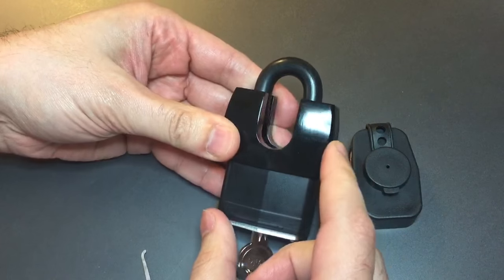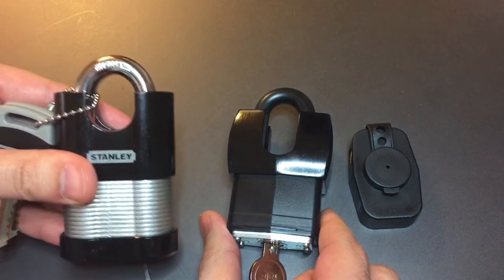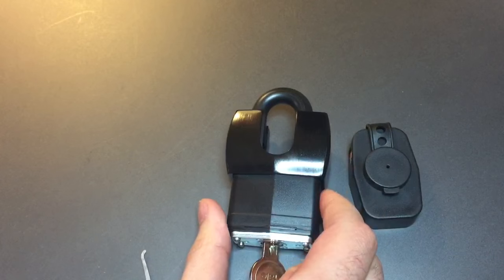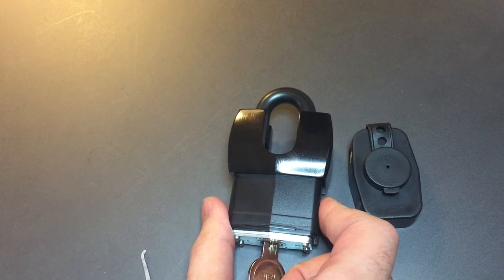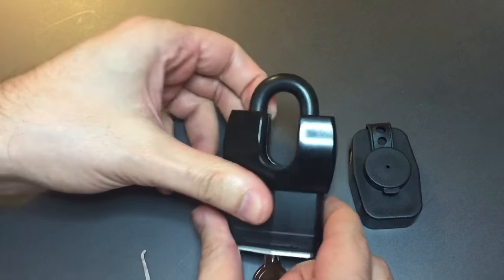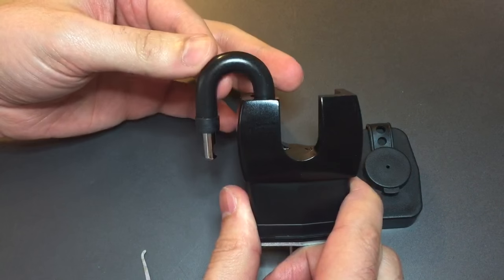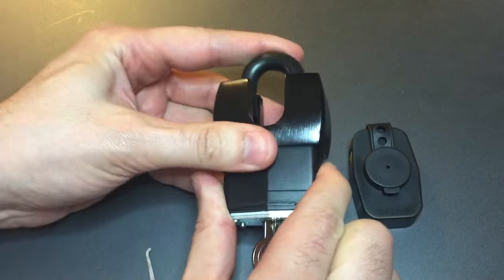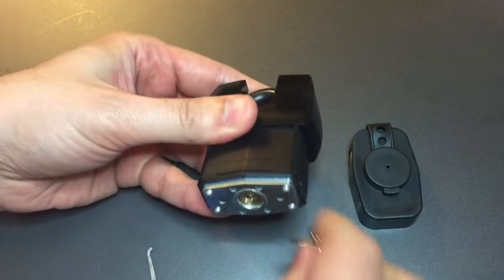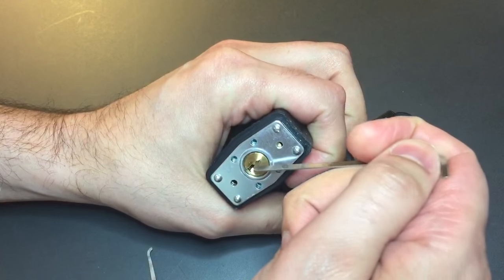Speaking of weaker, the materials. This shackle guard — not steel like it is on this Stanley, but aluminum. It still helps for cutting attacks, but certainly not for sawing attacks. Then we get to what looks like a nice beefy shackle, but it's all rubber — that is a 6mm shackle underneath. So, a lot of disappointments when I examine this lock. Let's see how it does with pick resistance.